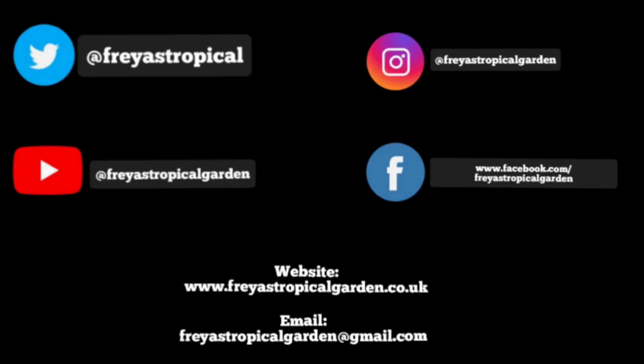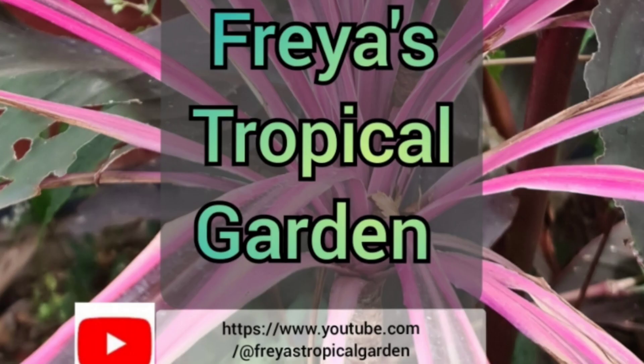Don't forget you can follow me on Twitter, Instagram, Facebook, or on my website. And please don't forget to subscribe to this channel if you've enjoyed the content.